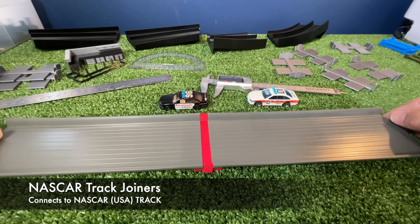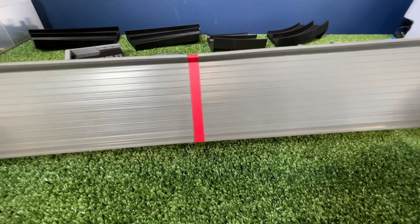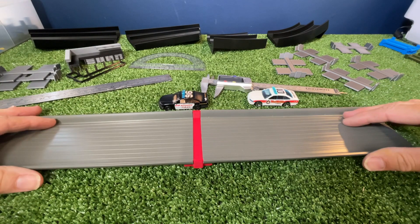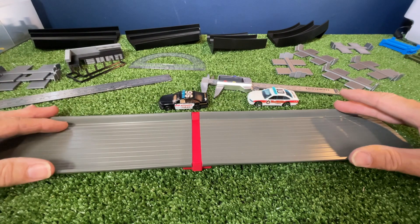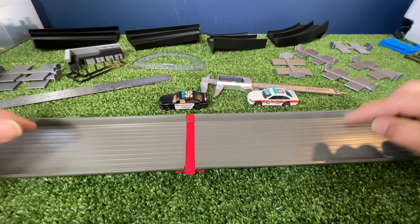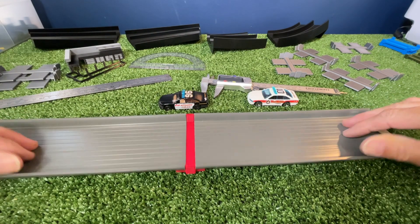This track is not available in Australia. It was in early 2020 I think, and then they pulled it from the shelves, and about a year later they brought out the Kmart Crash Racers set, which they're also labelling as a NASCAR, but it's a different thickness. Anyway, this is the USA NASCAR track. Actually I think you can buy this in New Zealand as well — I think Hot Wool Boys has this as part of his setup.